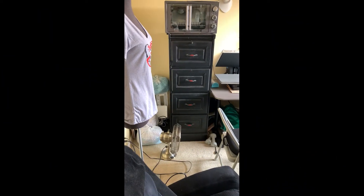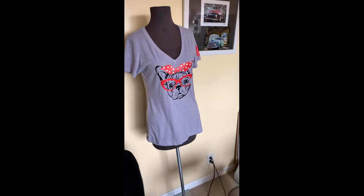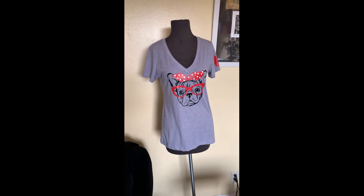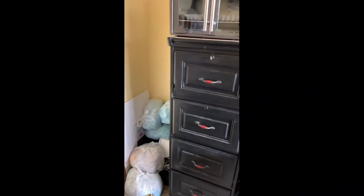Okay, here we are. I have this mannequin so when I take pictures I can put the clothing there, and I also have this one here for men's t-shirts.